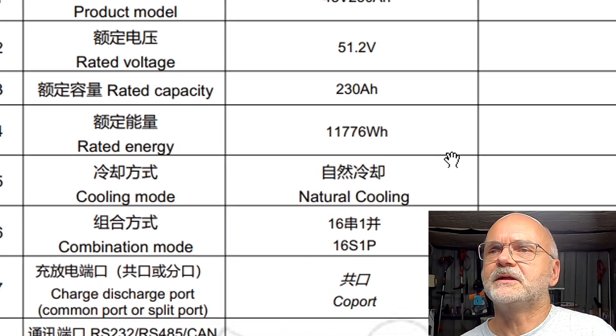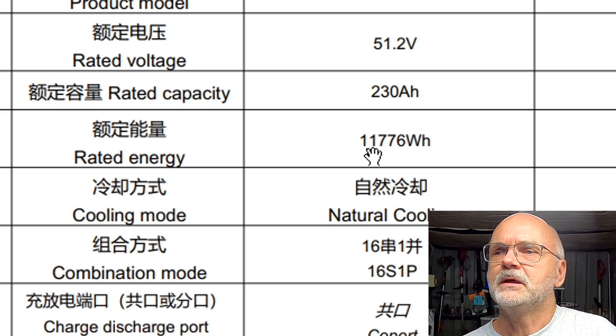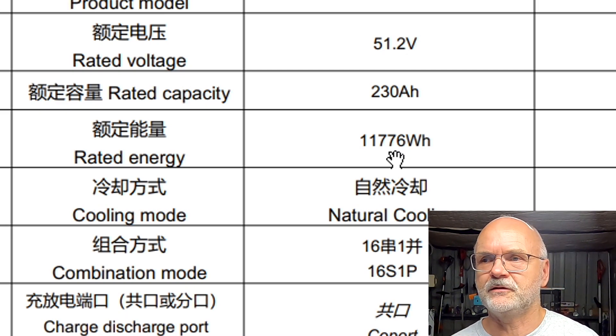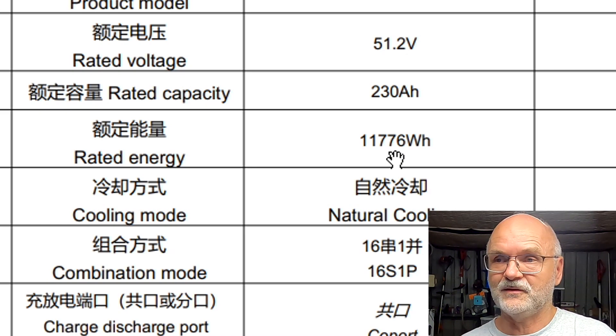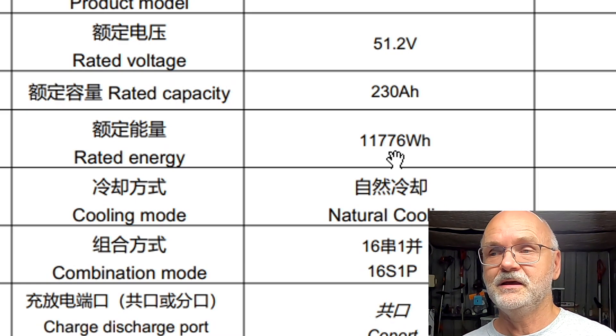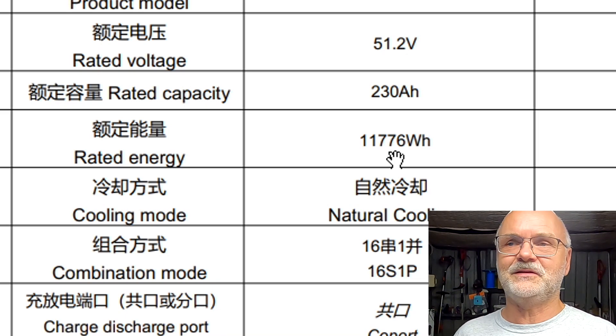I just checked the battery specifications again: it's rated at 11.776 kilowatt hours, and we measured 11.8 kWh on the smart shunt — so we are meeting all the rated specifications. I'm very surprised and pleased. They must be using very high quality cells. Overall, even though some BMS parameters aren't set correctly, I'm really happy with the quality of the battery and the BMS. I'm sure over time they will unlock the BMS parameters or release new software to handle it differently.